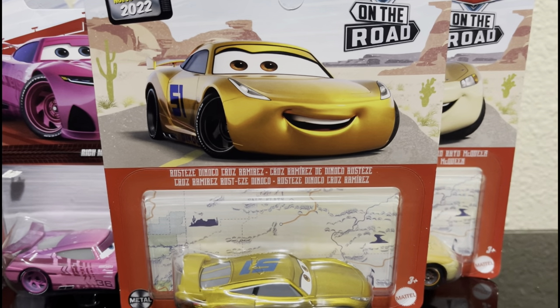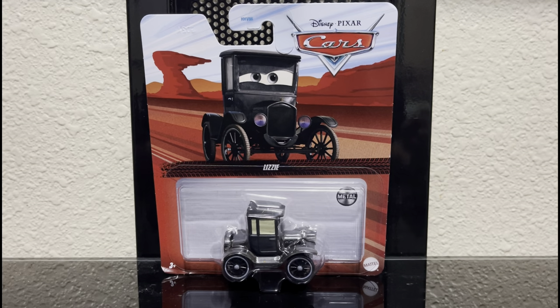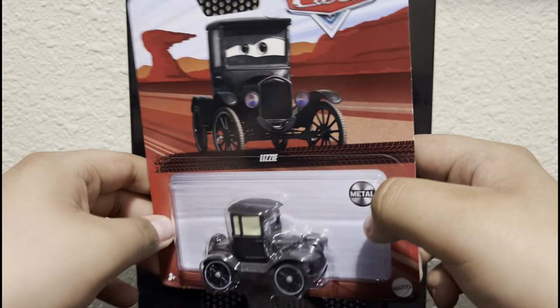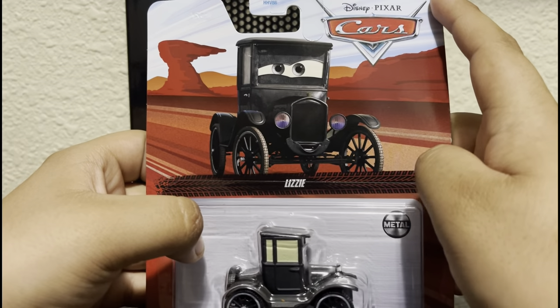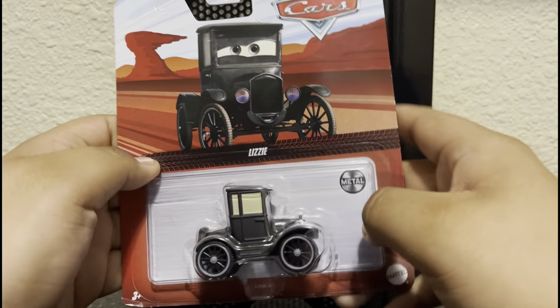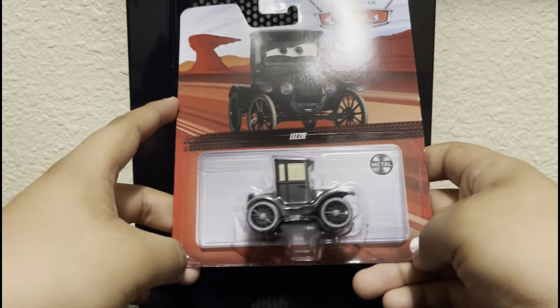Let's begin! The first item we're going to review is Lizzie. So yeah, we got Lizzie in all its glory. Looking at the packaging: we got Lizzie herself, got the name, the Cars logo, the Radiator Springs background, and it says 'metal' and '3D press'.